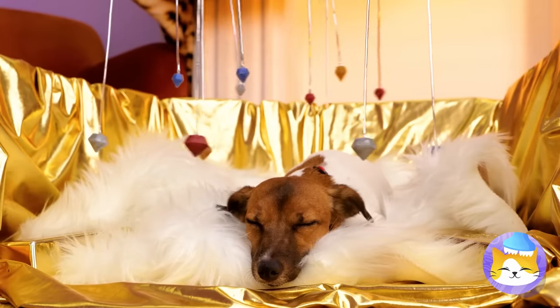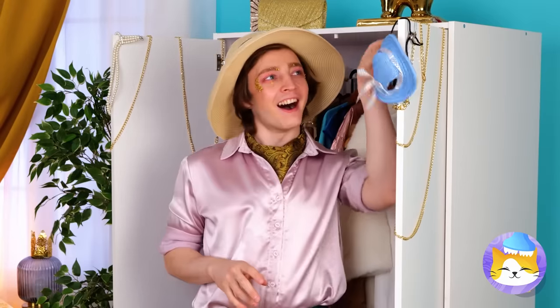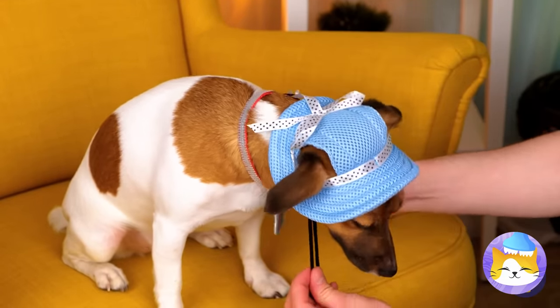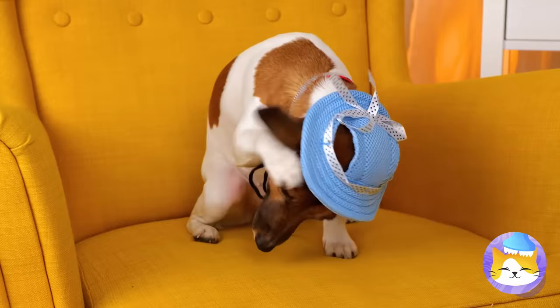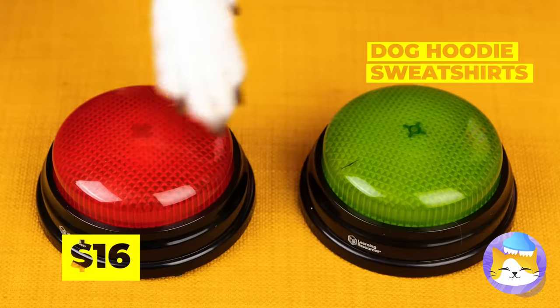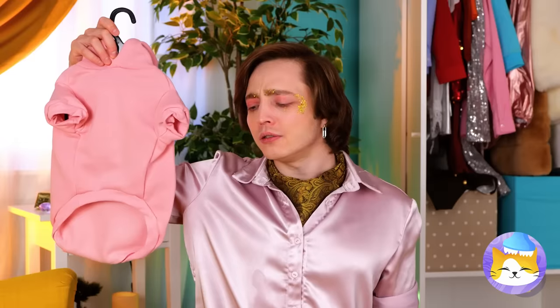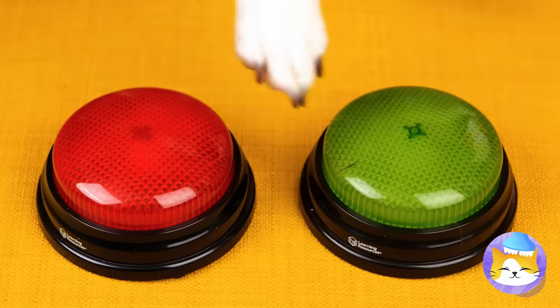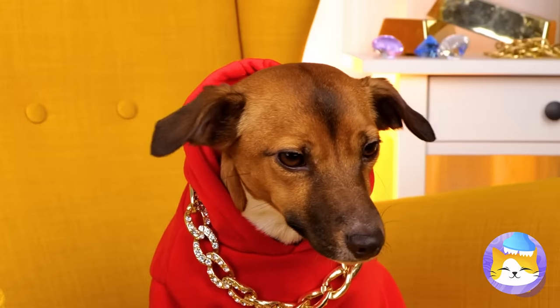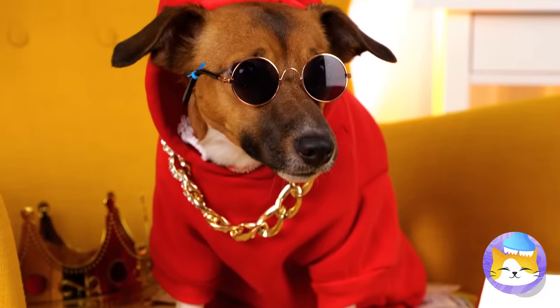Time for a fun dress up. Just because dogs don't normally wear clothes doesn't mean they can't accessorize. He doesn't really seem to be a hat dog. How about hoodies? The light-up buttons have spoken. Red is certainly his color — and it looks like he agrees. Just add some chains and some sunglasses and he'll make Snoop Dogg look like Snoop Cat.